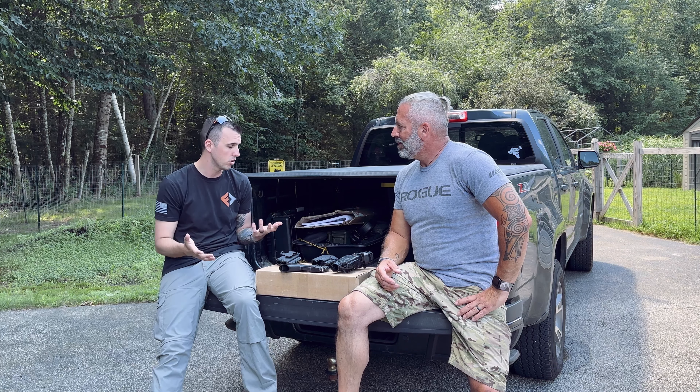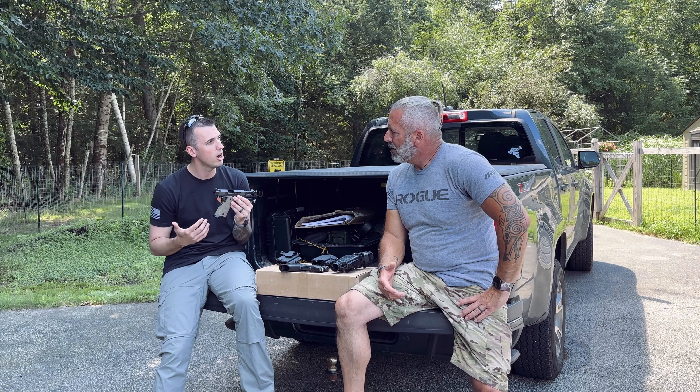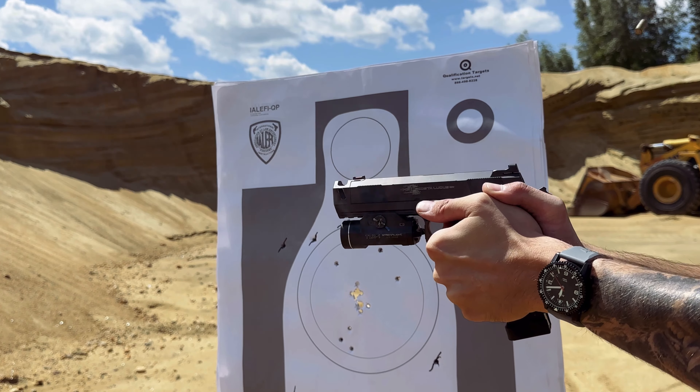Hey guys, Austin here with Forward Defense Concepts. We're back here at the house. We've broken things down from the range. We've really put the Radian Ramjet through its paces today, and this is what we're kind of focusing on today.